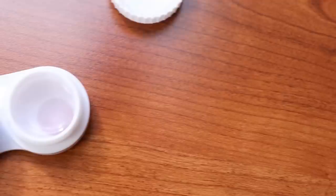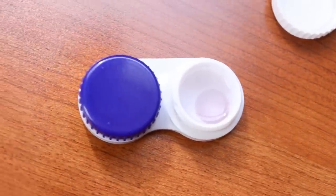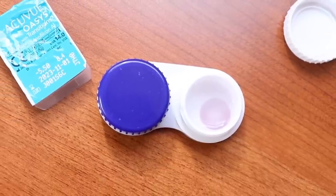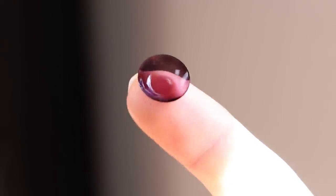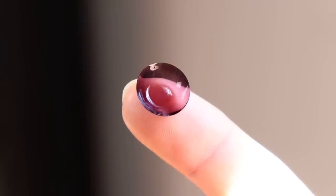I recommend using a solution that matches the brand of contact lenses you're using, but always follow your doctor's recommendations. Comment below and let me know what contact lens solution you prefer. Because these lenses are slightly gray even indoors, you can actually see them a little bit easier when they're in the contact lens case in their solution.